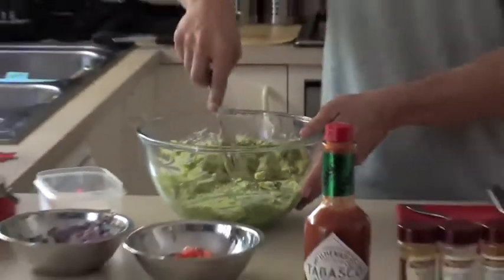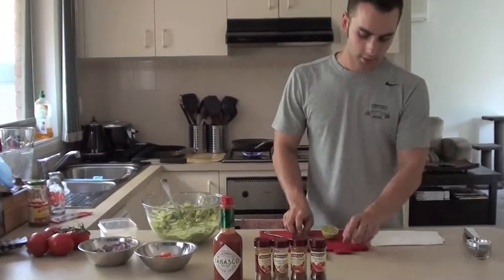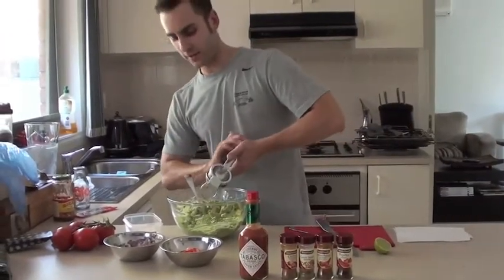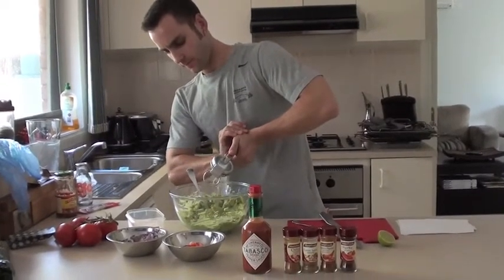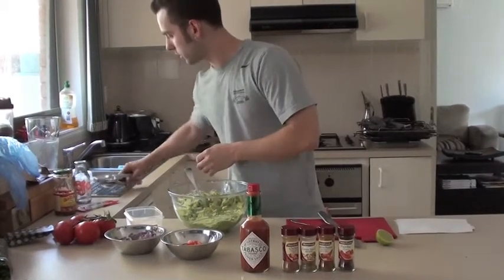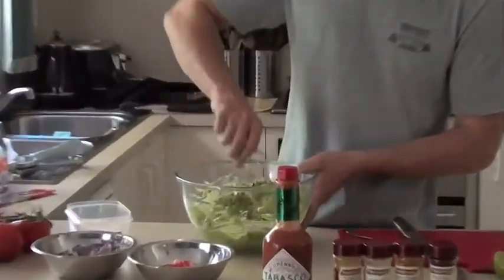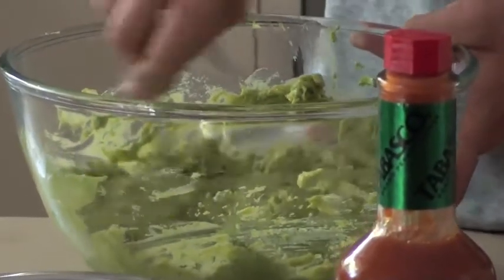Now once it's fairly combined, what I do is take a lime, splice it in half. I'll take the juice of about half a lime and put that in with the avocado. This makes it a little bit easier to combine. Start moving that around like that.